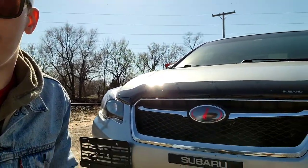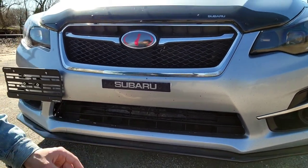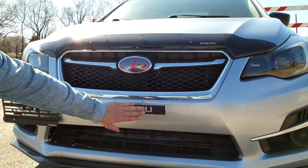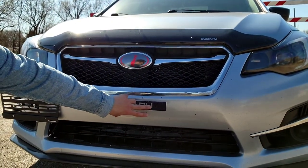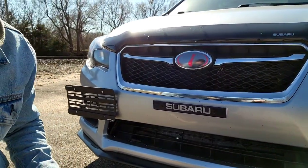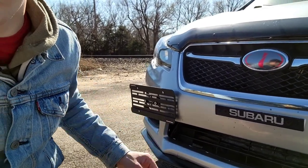I have a front license plate delete here. I used to live in Colorado where you had to have a front plate, but on these cars you can't mount a front plate because the holes are too wide — you'd have to drill new holes. So I have a front plate mount relocate kit, and it's still on the car because I can't get it off.